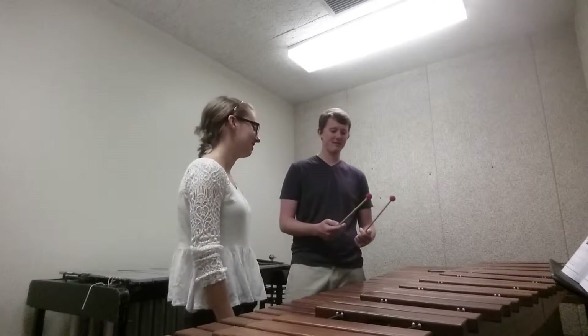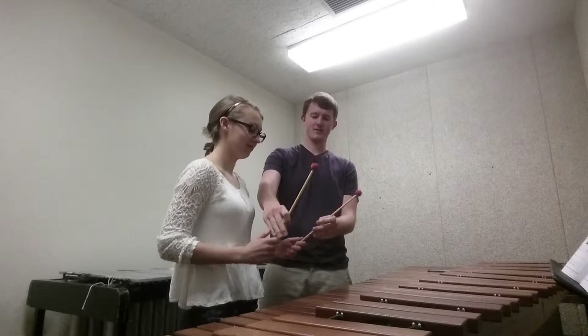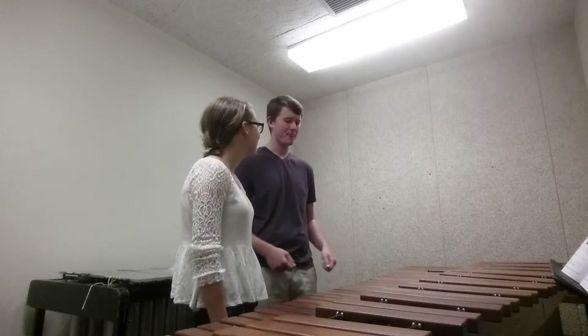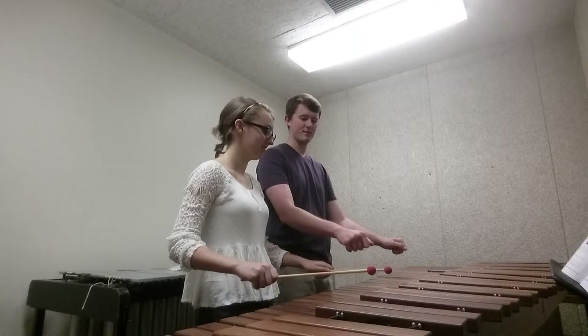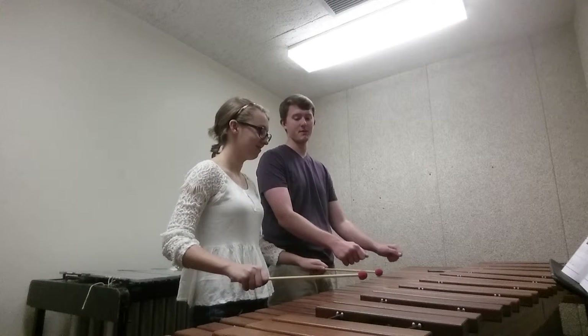We're going to teach you how to hold the balance first. Go ahead, for now just hold them in your hands. We're going to talk about plane position. I want you to put your arms parallel to the ground, and I want you to have a slight decline. That's how your arms are going to be on your plane.